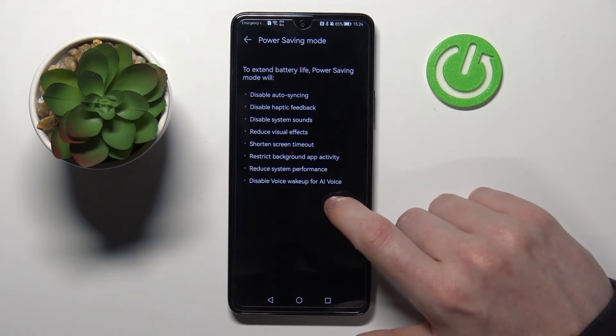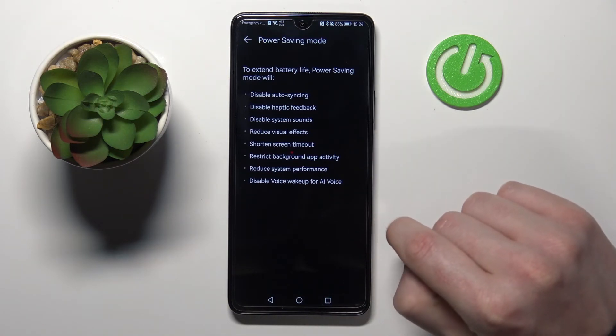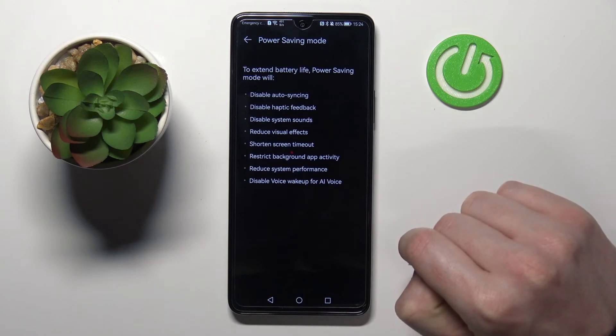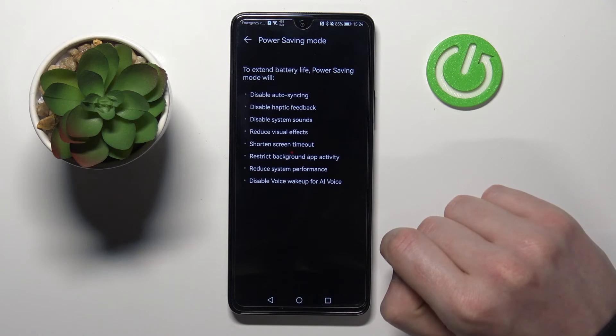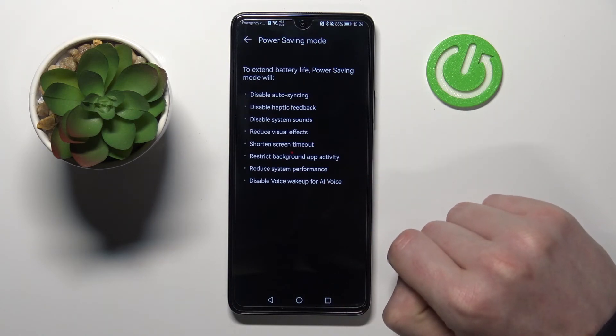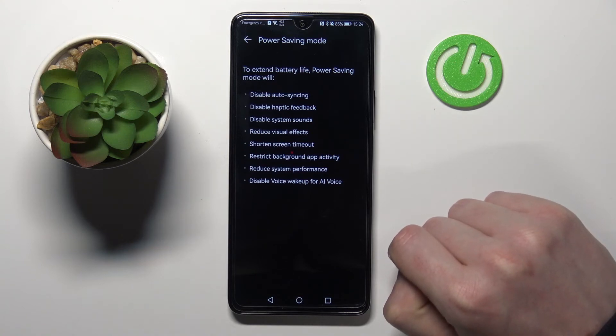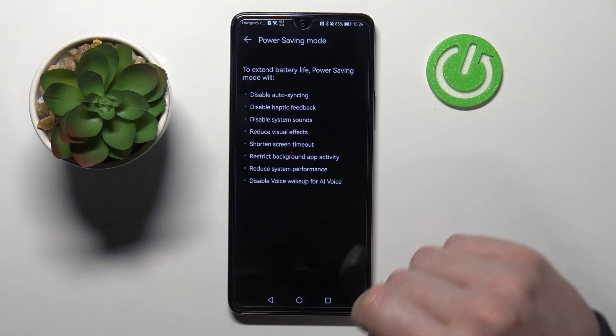The next option is to reduce system performance, which means basically that your phone will be a bit slower and most things will be loading a bit slower. The last option is to disable voice wake-up for AI voice, and it will just disable your voice assistant so it won't wake up when you call it.